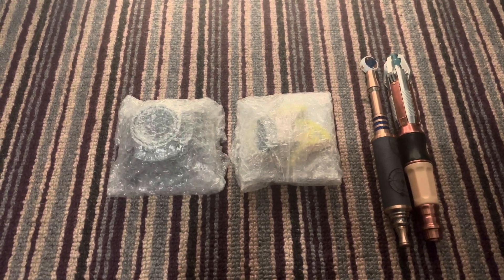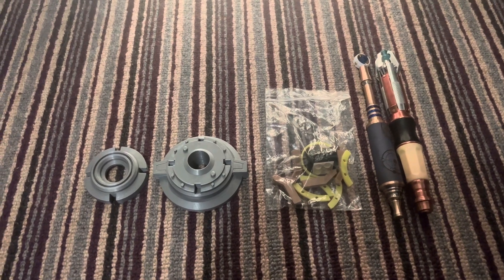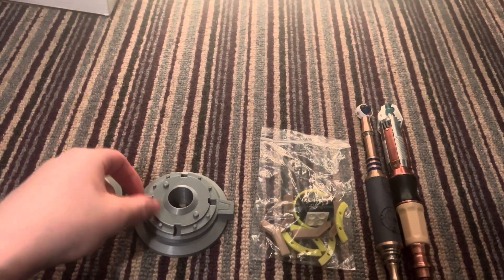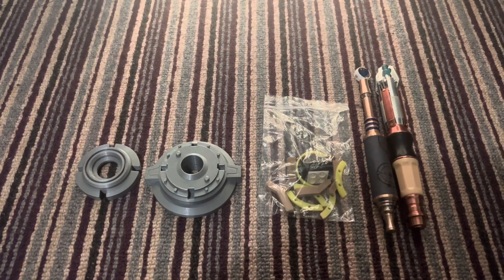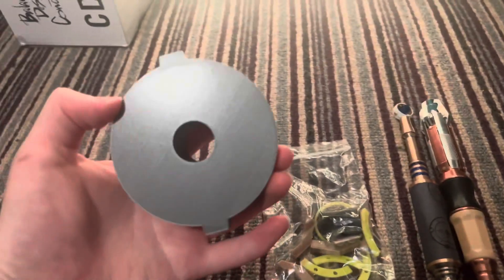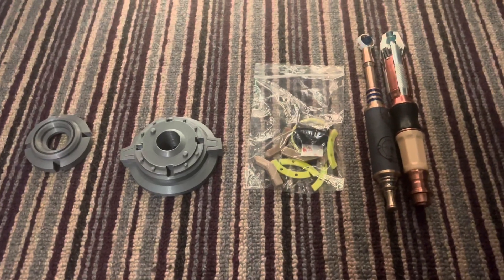So these are the two items out of the box and I'll just unwrap them and show you them. Here it is out of the bubble wrap. We've got this base layer for the stand — this is all 3D printed, I believe. I think Rubber Toe Replicas did offer a metal version but I can't remember. It looks new because the things on the bottom haven't been placed on yet.